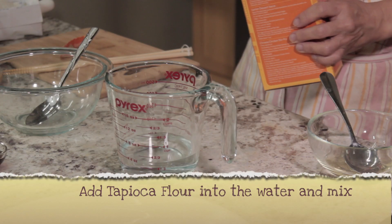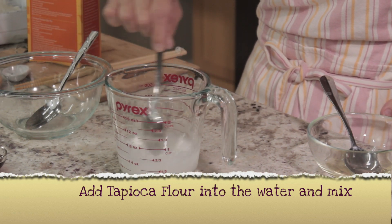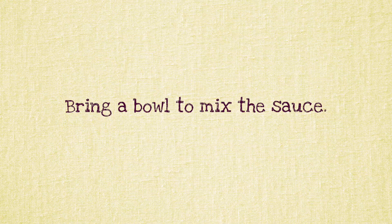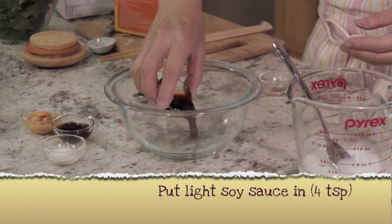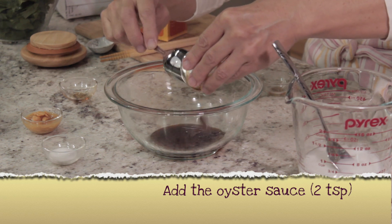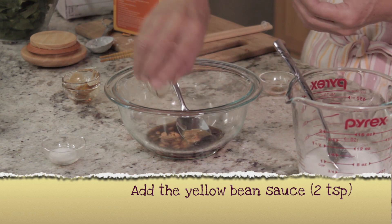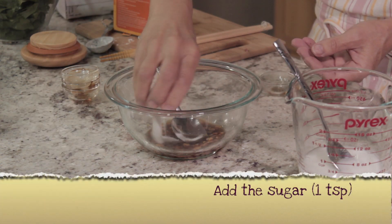Prepare the Sauce. Add Tapioca Flour or Corn Starch into the water and mix well. In another bowl, mix the sauce: add 4 teaspoons of Light Soy Sauce, 2 teaspoons of Oyster Sauce, and 2 teaspoons of Yellow Bean Sauce. Add the Sugar.